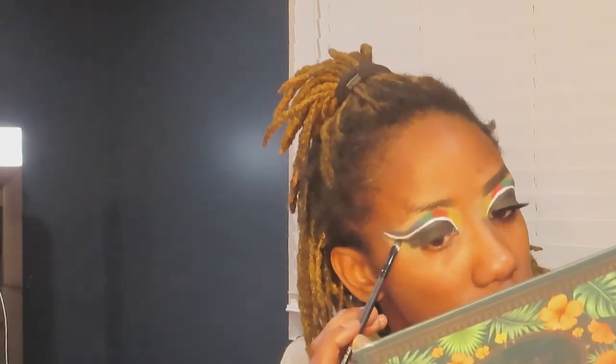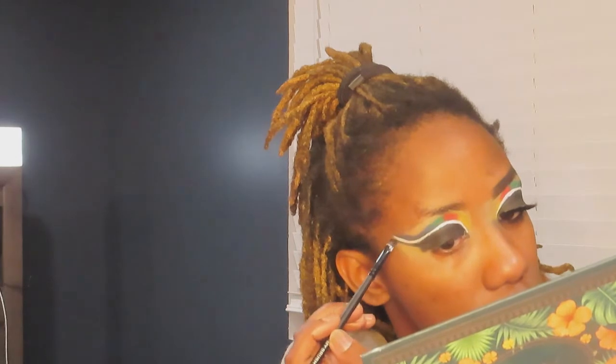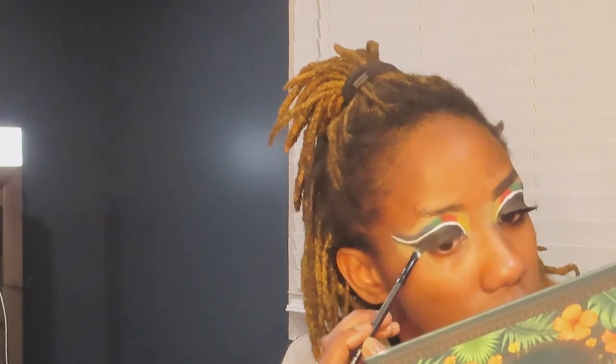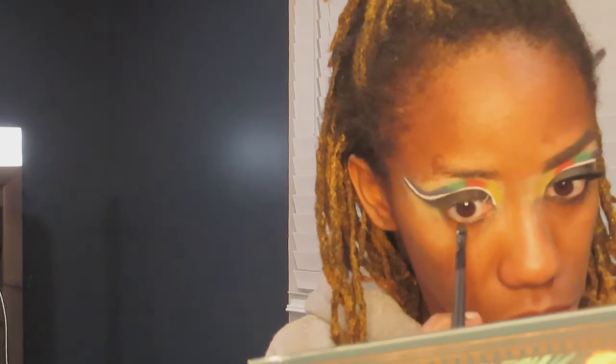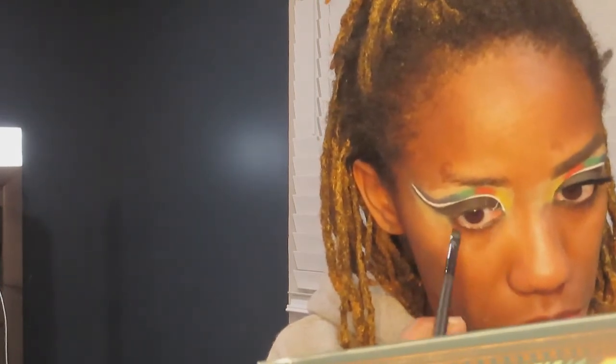Now I'm going in with an angled eye brush, connecting the black that was on my lid and making another wing to connect it with the white liner and the blue liner from the cut crease. I'm also taking that same black shadow with the angled brush and applying it to my waterline for a black liner effect on the lower lash line.